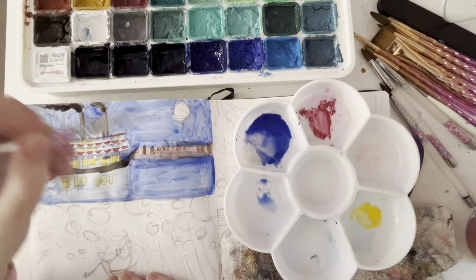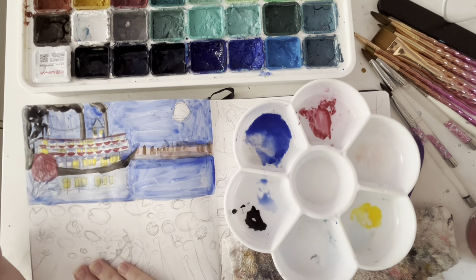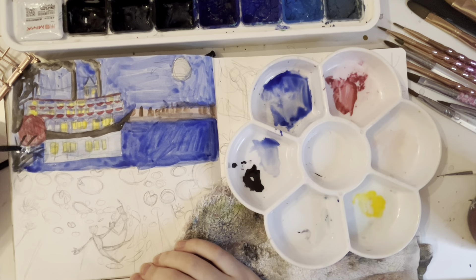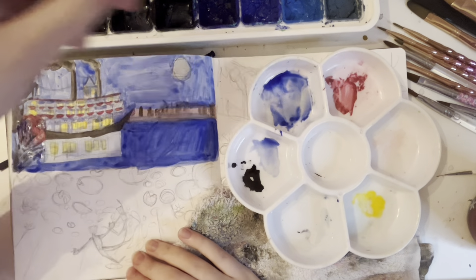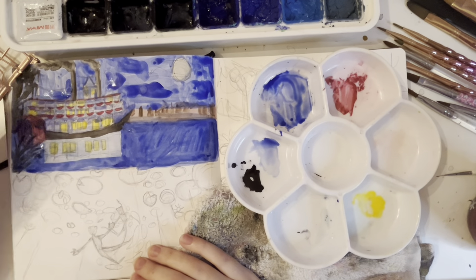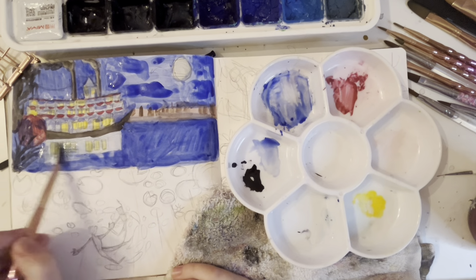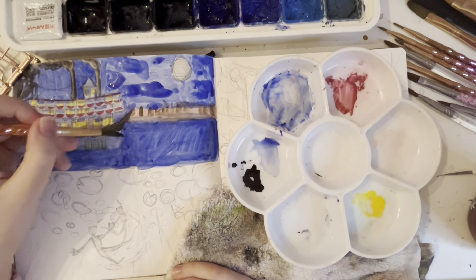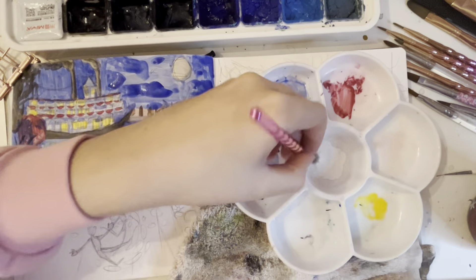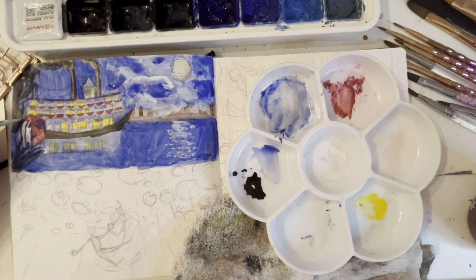As usual, there are so many more scenes I could have chosen. But I wanted to do fewer scenes this time — one, so it's faster, and two, because I had to draw so small last time. Last time I did the same spread size but did twice as many scenes. I just did not want to draw that small again, even though this still felt so small. So I might just do two next time, and keep lowering it down until it doesn't feel like I'm painting miniatures.